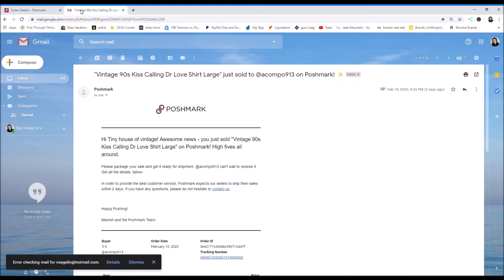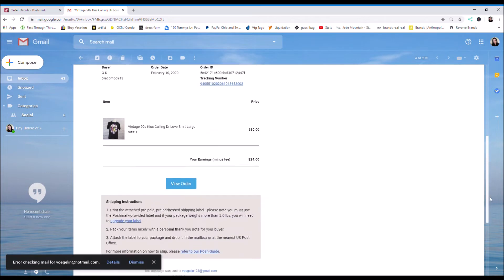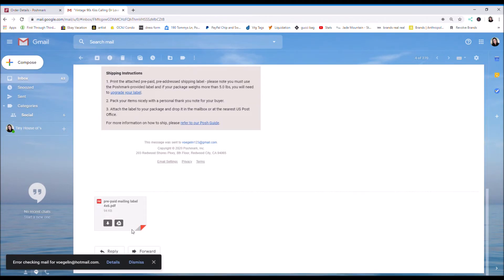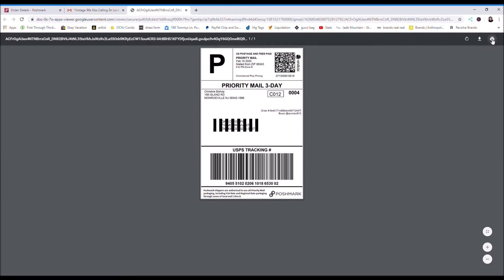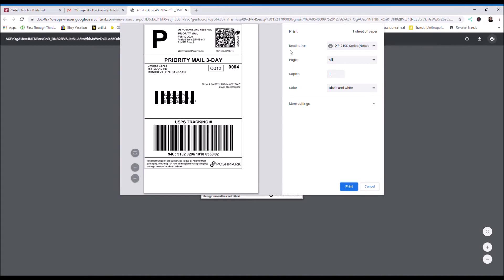They're going to email you a new label with the correct size for your shipping label. You want to go to your email and they'll email you a prepaid label, a new one. Find the new label, click on it, and then you want to click print. Go up here to destination and find your thermal label printer. Click on your label printer and then just click print.